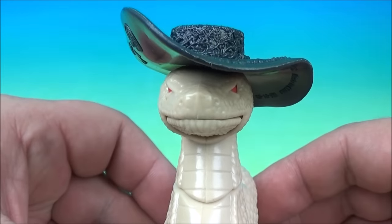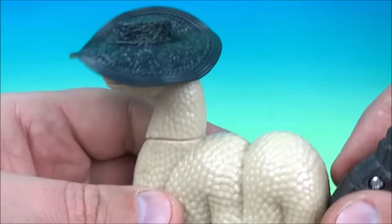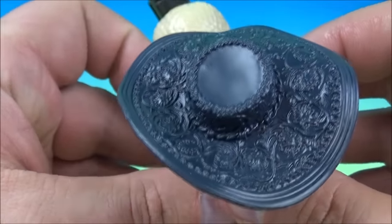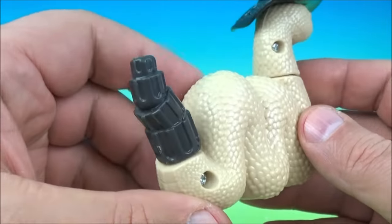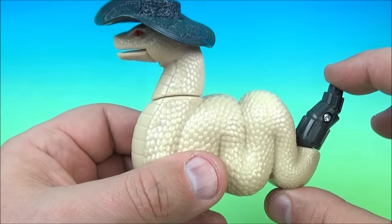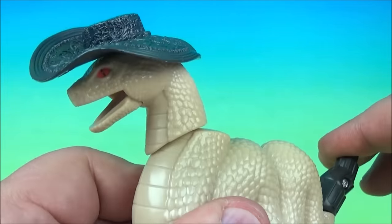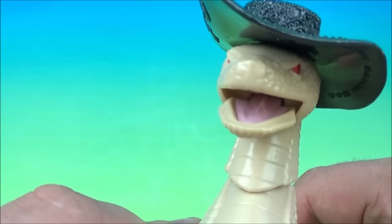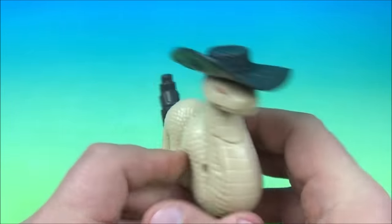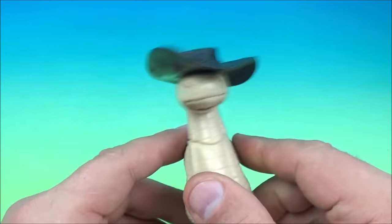Next we have Snappin Rattlesnake Jake. This one looks cool — looks like a mean hombre. Got the cool looking sombrero hat on. So the gimmick is on the back here. He has his rattlesnake tail. What you do is you pull this down and watch his mouth — he snaps. He's gonna bite you. Of course there's no teeth or anything in there, and that's the gimmick. He pretends he's gonna bite you. How simple is that?